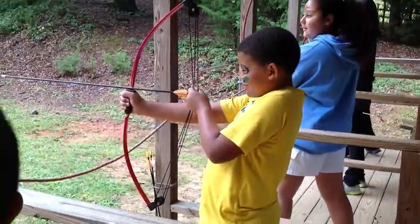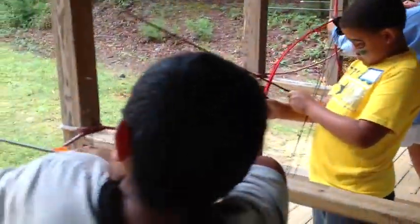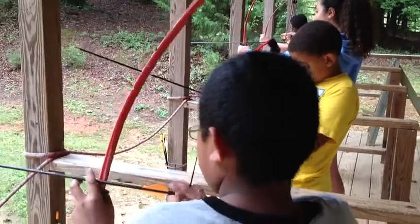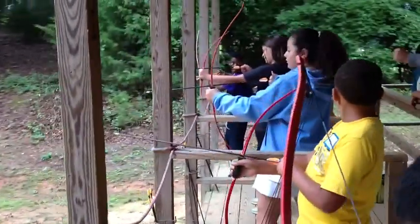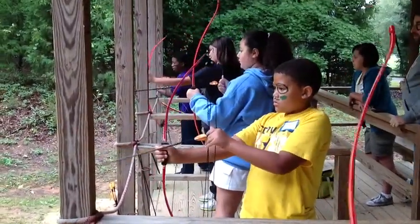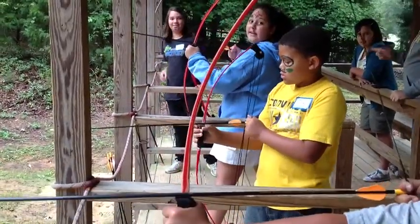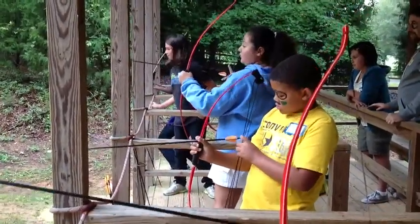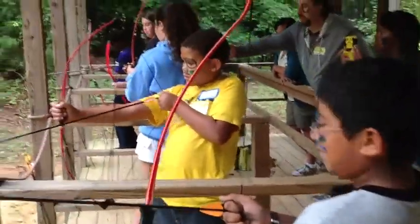Do you want some help? Let's go. Alright, go ahead and pull all of that. Put your right hand on your left — that's good. Go ahead and pull all of that. Alright, now — you want the elbow right up? There you go. Can you pull back any further? Pull back as far as you can. Just like I showed you. There you go.